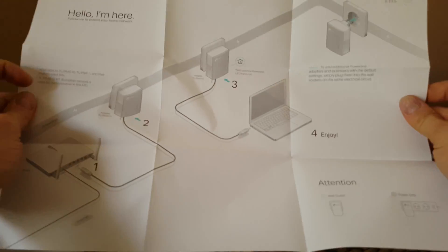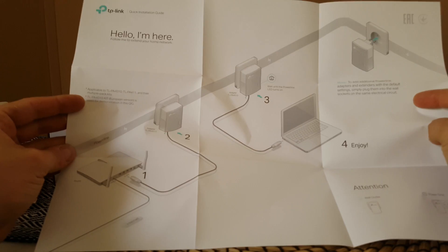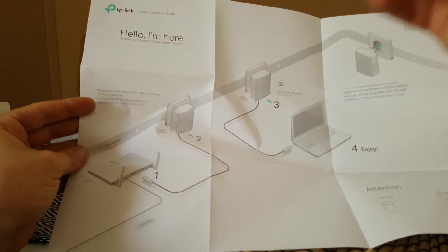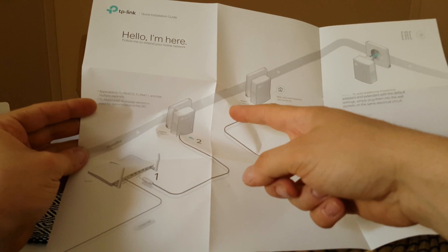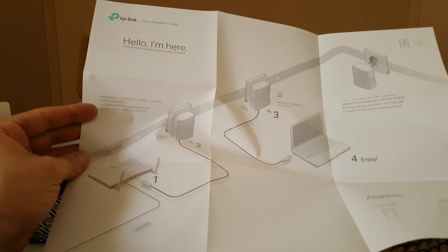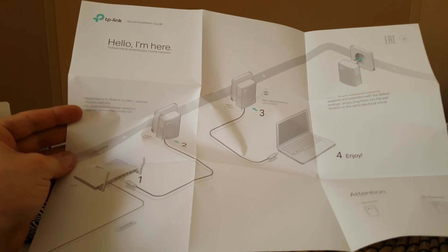Here's the installation guide — it's very easy. Connect your router with an ethernet cable to your first unit, then connect both units to the same power lines in your house. The second unit can be up to 300 meters away, and from there you connect it to your laptop or any other device you need.